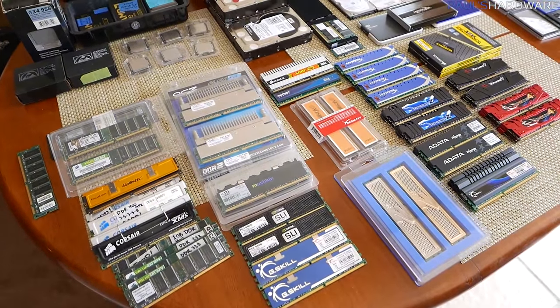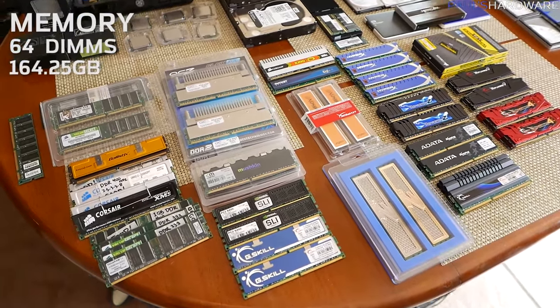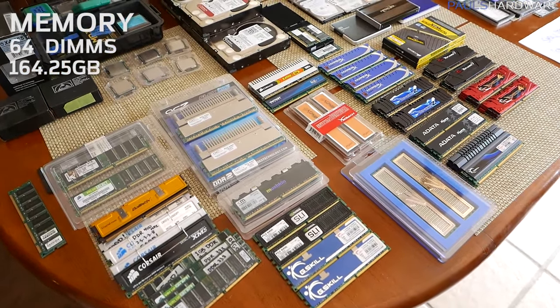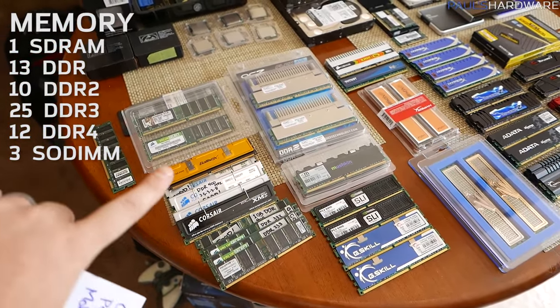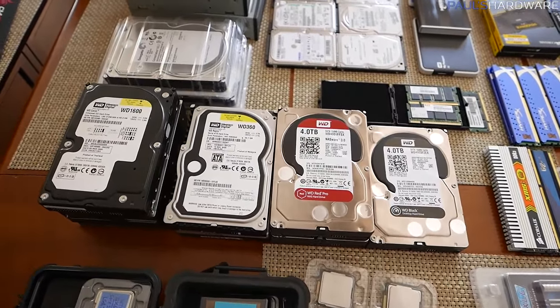As for memory — look at all that memory. You'd think I would remember things better with all of it, but I don't. I have a total of 64 actual memory DIMMs, which is nice because it's the power of two. That's a total of 164.25 gigabytes of memory if you add it all up, although the older stuff is not all 100% functional.